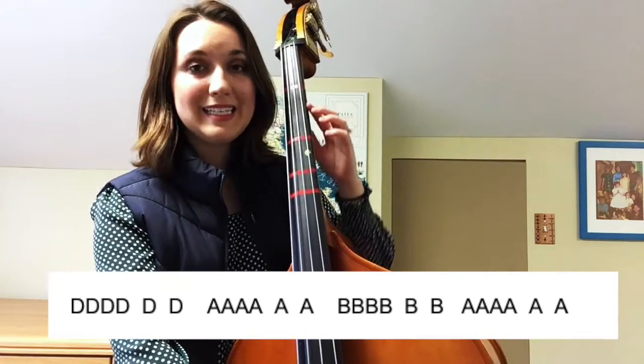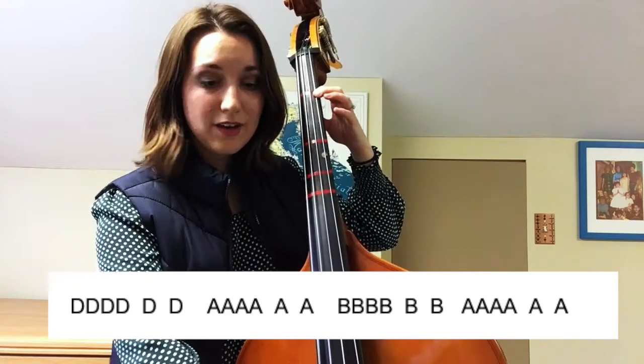Here's your tempo. D, D, D, D, D, D. Ready and a here we go.